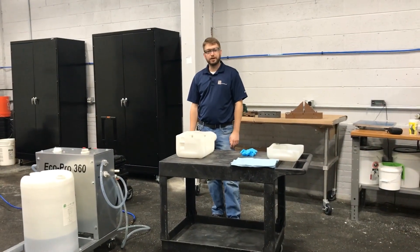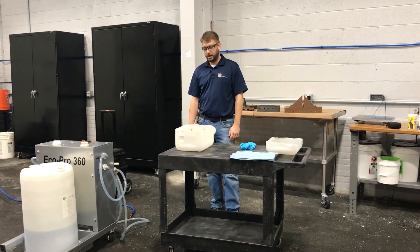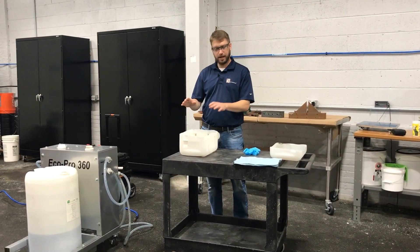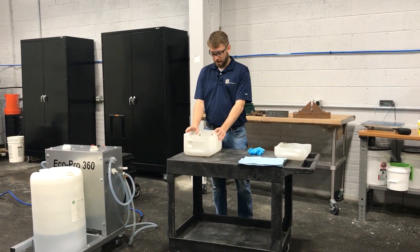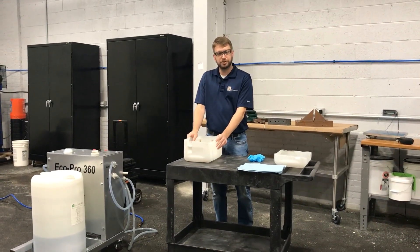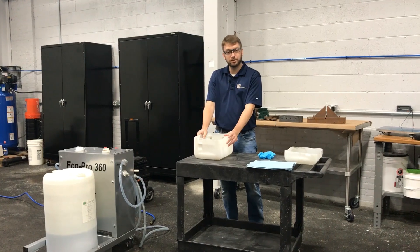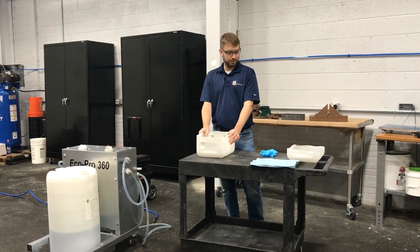Good morning, my name is Brian Whitaker. I'm with ID Additives, and today I'm going to show you our EcoPro 360 solution and how to dip parts, as well as how to recapture the material when you do dip, as one of the highlights of this product is that you can continue to reuse it as long as you properly filter it.